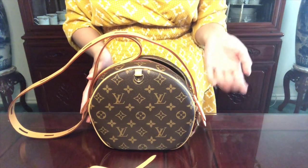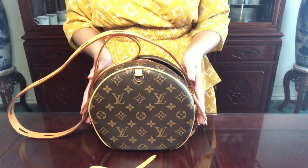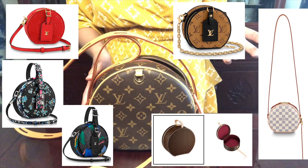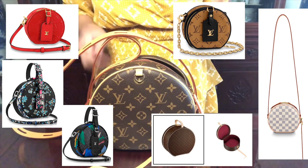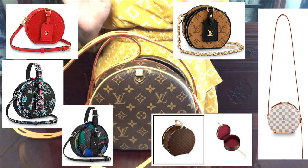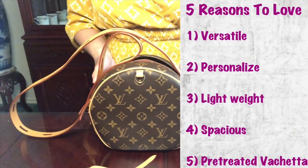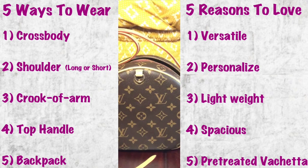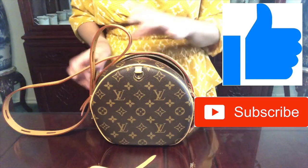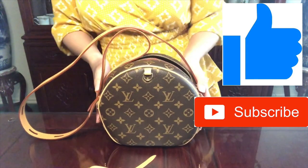I also want to go over the different materials this bag comes in, besides the hard shell case covering. It comes in different patterns, sizes, and materials — if you go to the search bar on the Louis Vuitton website, there are over 20 options to choose from. Those are the five reasons why I love this bag and five different ways to carry it. Thanks for stopping by — if you have any questions or concerns, please leave a comment below. See you next time!